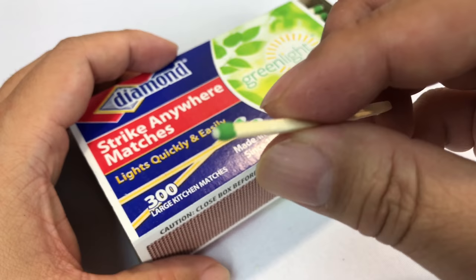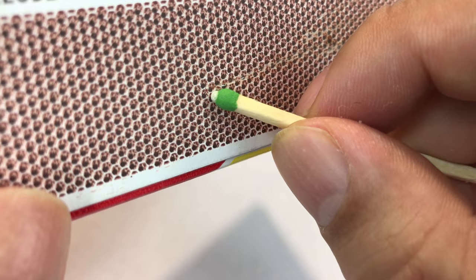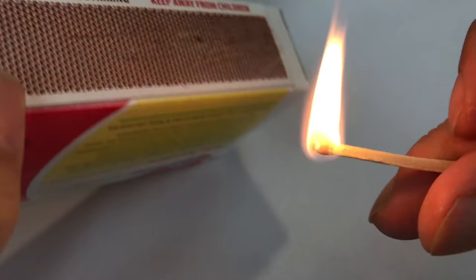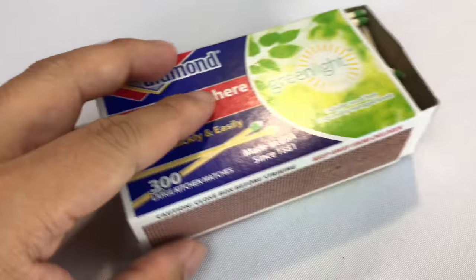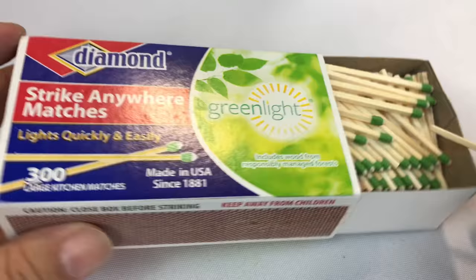Let's try a couple of things. We do have a striking surface here — it's about like a thousand-grit sandpaper — and my assumption is that when you draw the two chemicals together that's going to be enough to light it. And it is — no problem there. First things first, it works on the striking surface. They smell so good.